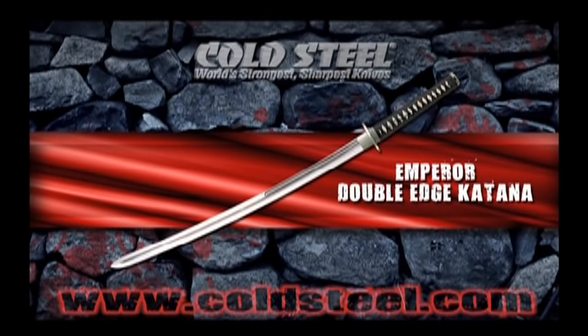Light enough to be used comfortably with one hand and heavy enough to take full advantage of a two-handed grip, our double-edged katana is all about slashing and thrusting. With two sharp edges and a wicked point, it can cut on 360 degrees of the compass and change direction or targets in the blink of an eye. And due to its moderate weight, it can easily be used for a single-hand thrust to outreach almost any sword it opposes.